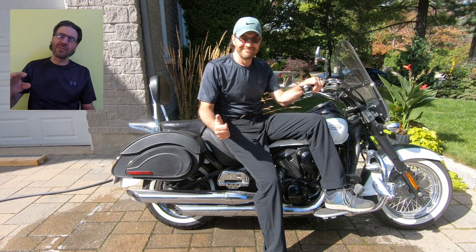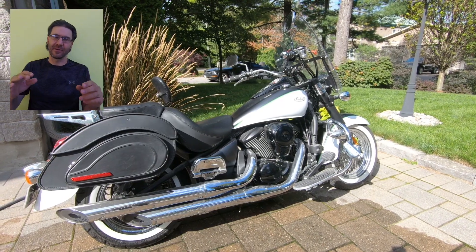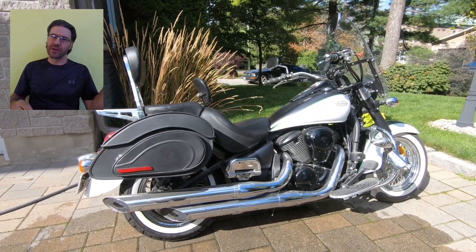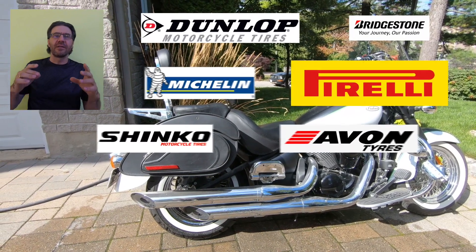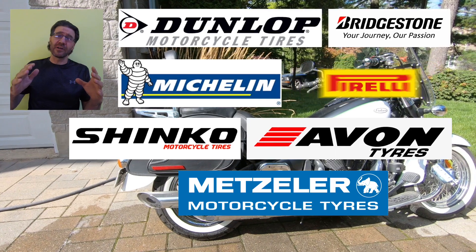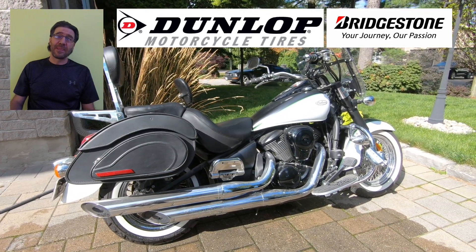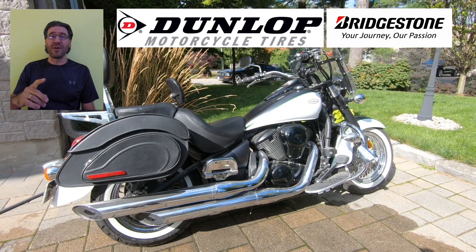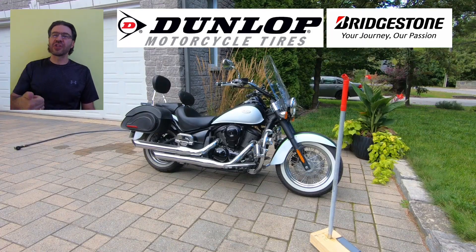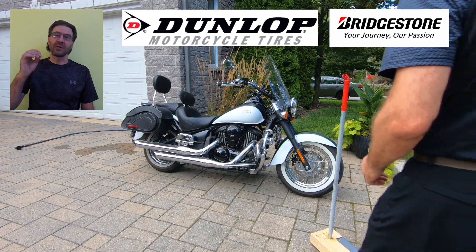I checked recommendations from all major tire manufacturers on how to clean and maintain their bike tires — you can see them all right here. Not many of the tire makers actually give any recommendations on how to clean the tires, which is kind of weird. Two companies though, Dunlop and Bridgestone, give pretty good recommendations, and we'll rely on those.